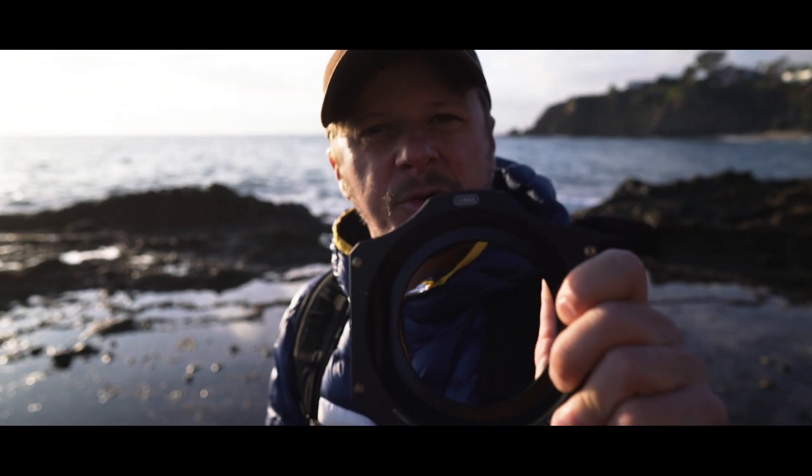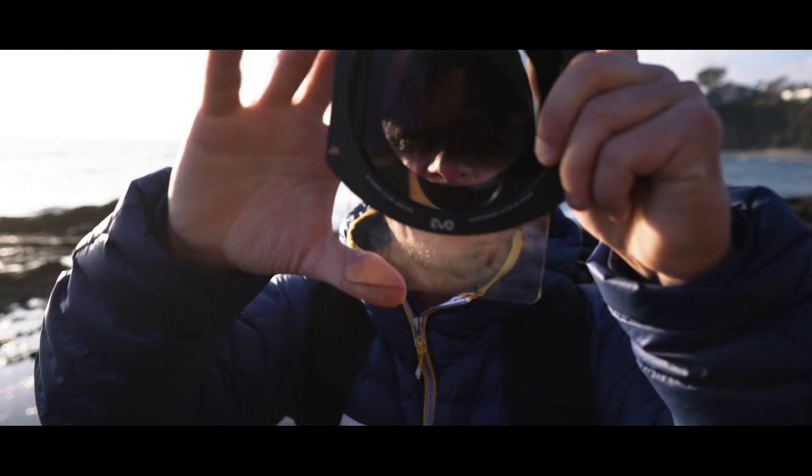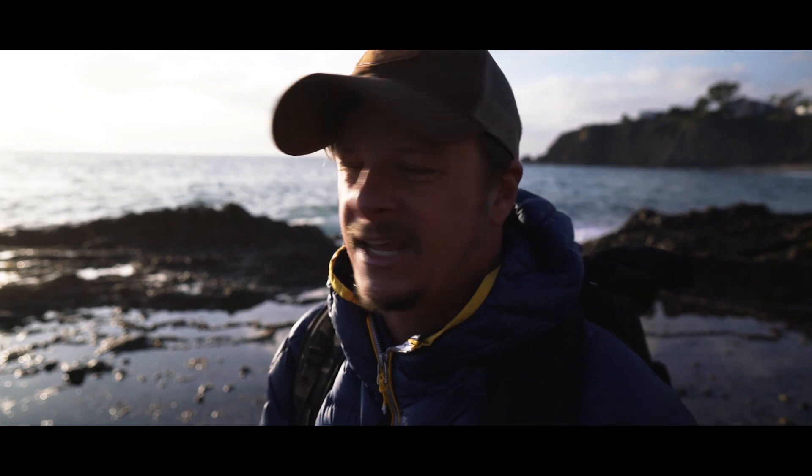You got the Evo holder right here, you got the Reverse Grad — super easy setup, just like that. And you can control it from here. So we're gonna go right now and get ready and shoot the sunset because it's gonna be fire tonight.